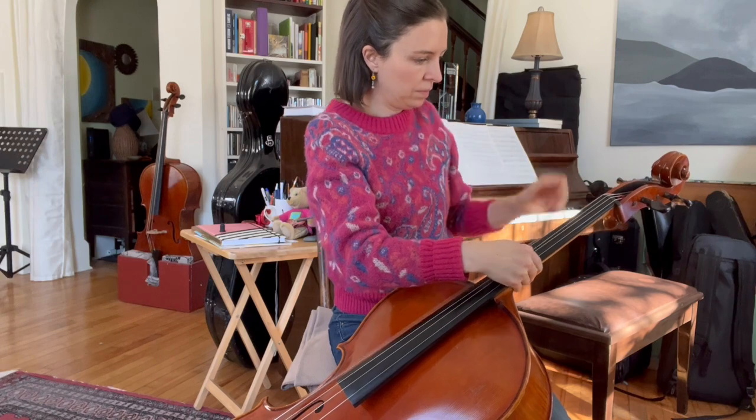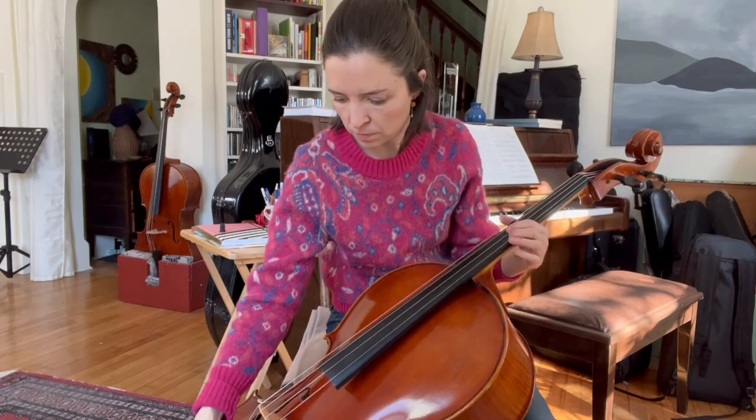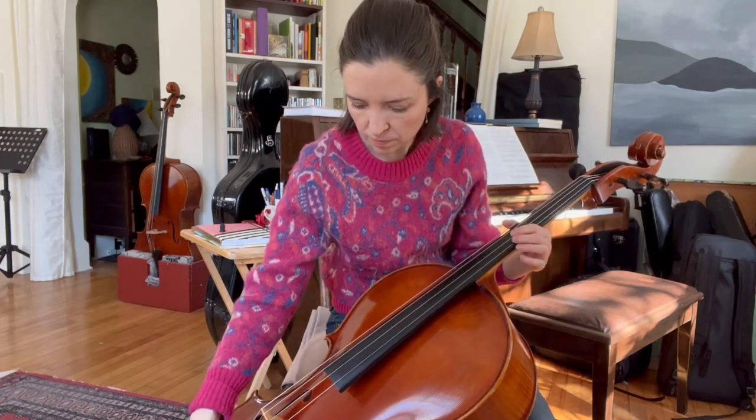That piece is awesome. But now that that's over, let's move on to Bach's 5th Suite, which has modified tuning as well.